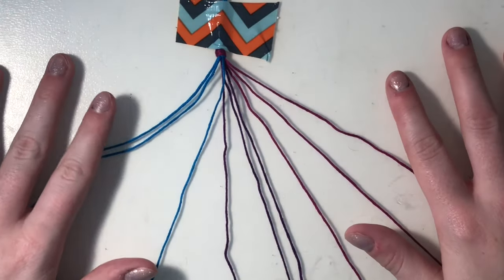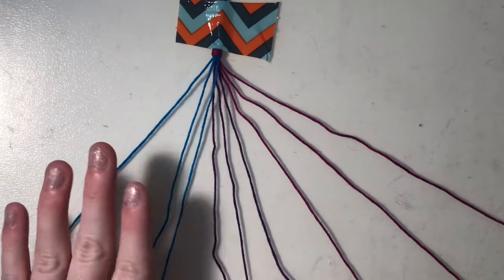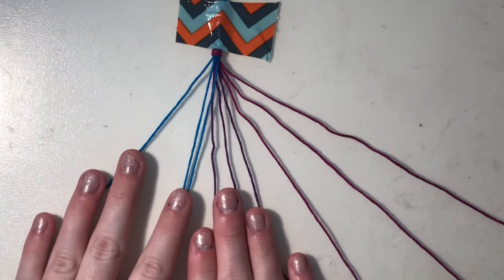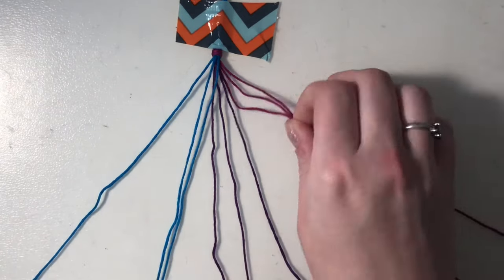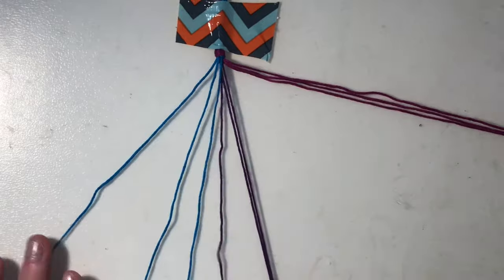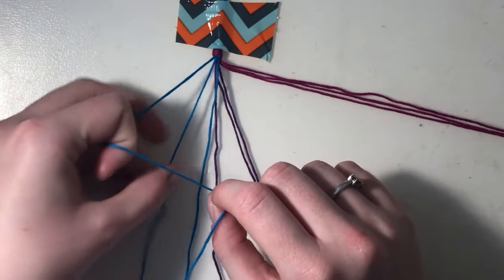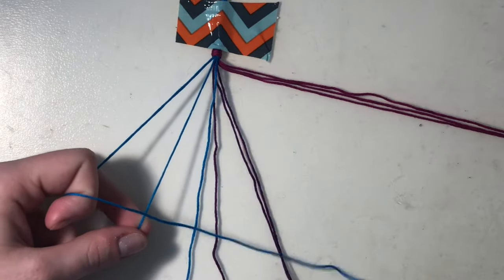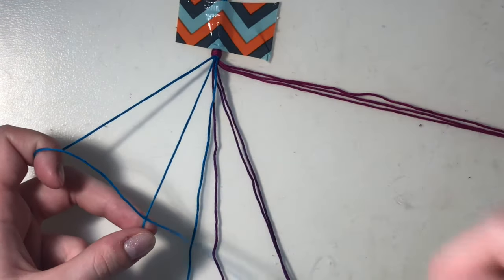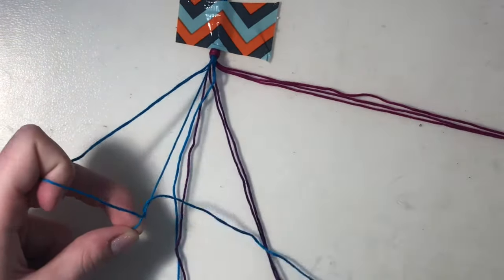You can start on either side but I'm going to start on the left side. I'm going to only focus on my first two sections of color, so this pink I'm just going to put to the side. I'm just going to focus on the blue and the purple. Taking this very outer string and then my second blue string, I'm going to cross the outer string over the top to make a four, take the little tail, wrap it underneath the second string, pull it to the top, and then do it twice.